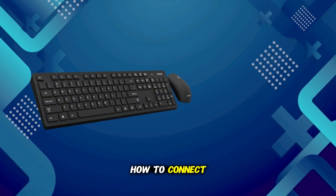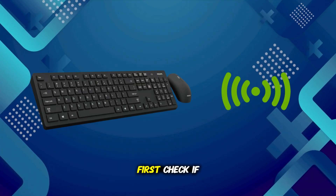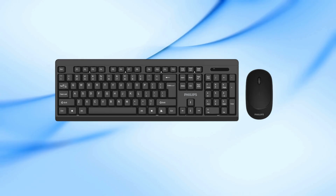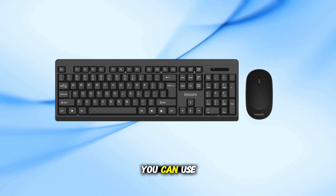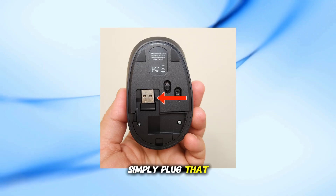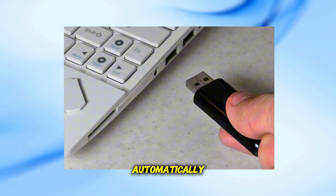In this video, I'll show you how to connect your Philips wireless keyboard step-by-step. First, check if your Philips keyboard came together with a wireless mouse. If it did, in most cases you can use the same USB dongle that came with the mouse. Simply plug that dongle into your computer, and both the mouse and the keyboard will start working automatically.